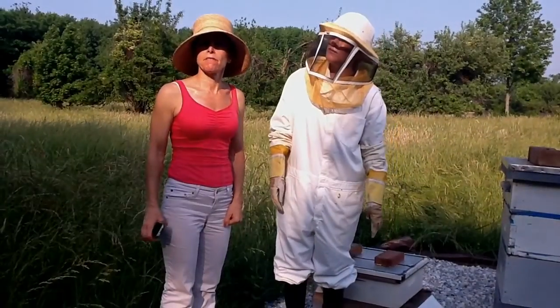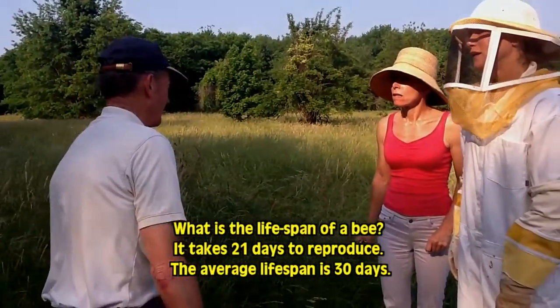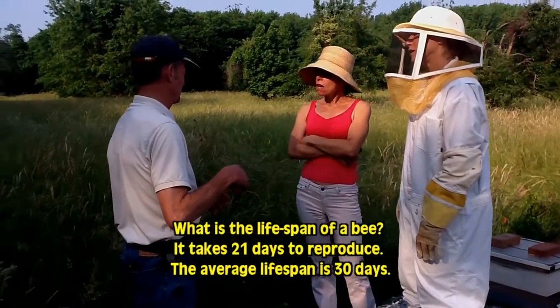What is the lifespan of a bee? The worker bee will last about 30 days. That's it. They reproduce every 21 days.